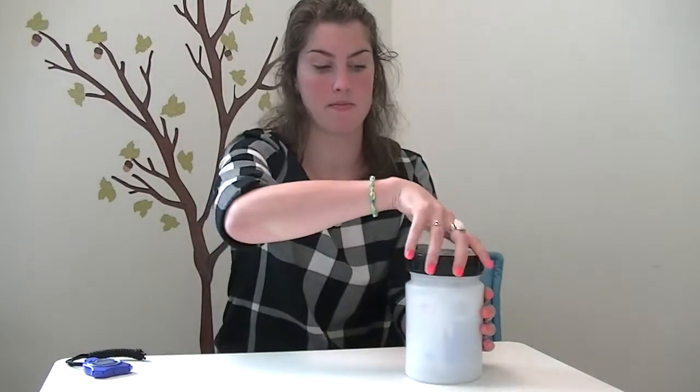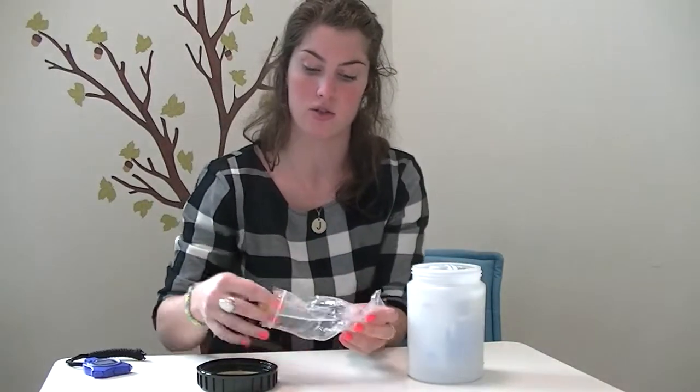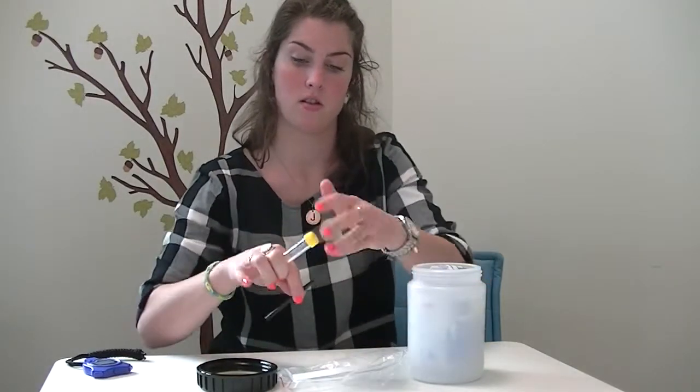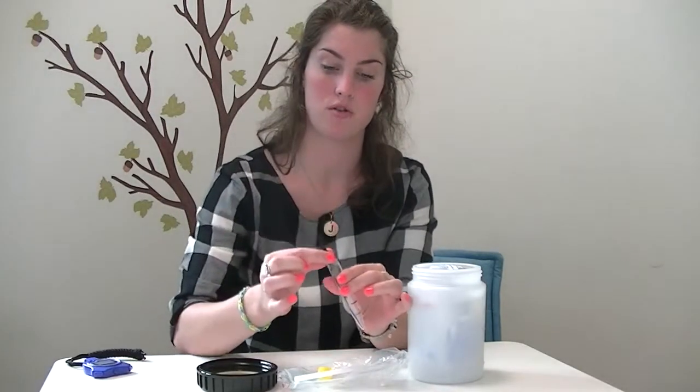Next, take your biobottle out of the freezer. Take out your Ziploc bag and from there, take out your straw and your tube. Take your straw out of the white paper. Take off your yellow lid and put your straw in the tube.